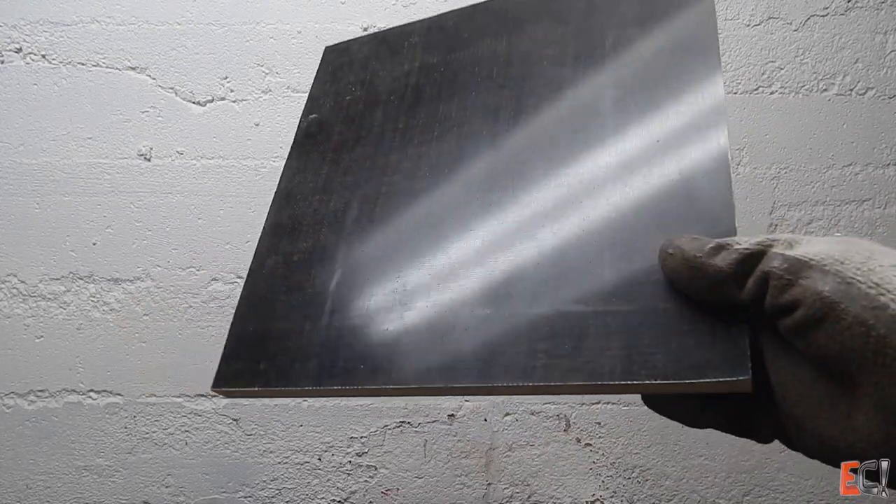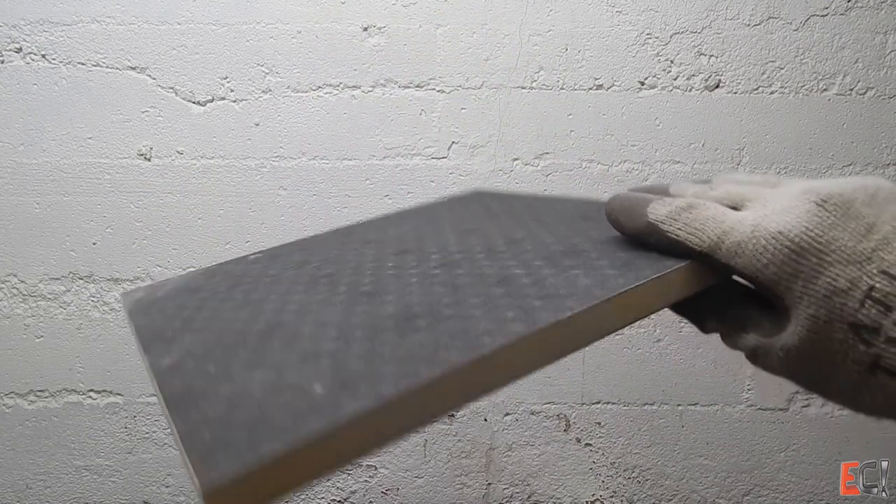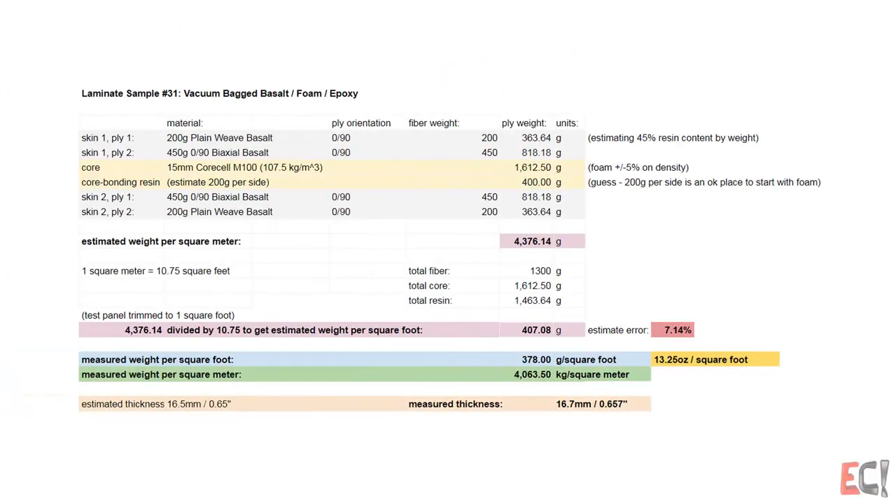Here's a look at the finished panel. It has a 15 millimeter 100 kilo core cell core with basalt skins — 450 gram and a 200 gram 0/90 on each face.